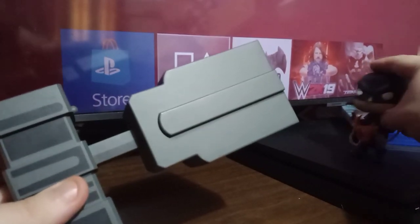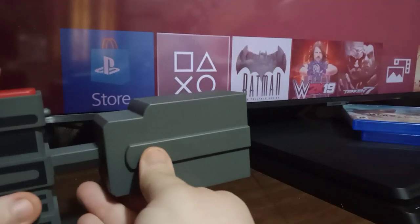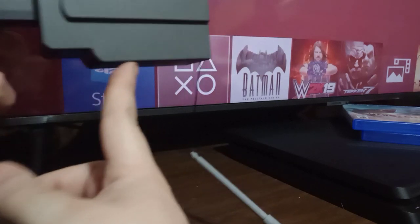We'll shoot Batman one more time, just because it's fun. Launch — boom, Batman down. You press the button and it retrieves the hook. You just gotta manually lock it back into place.